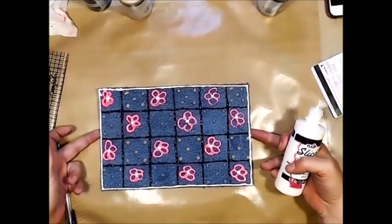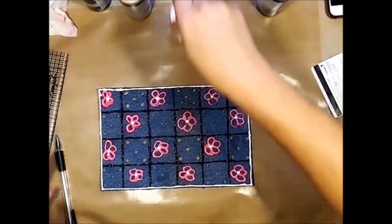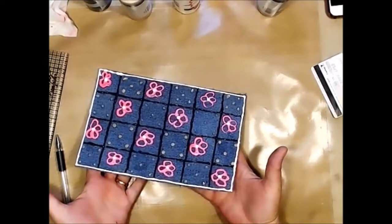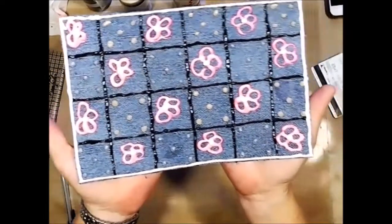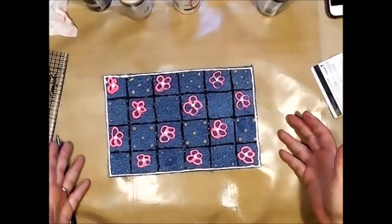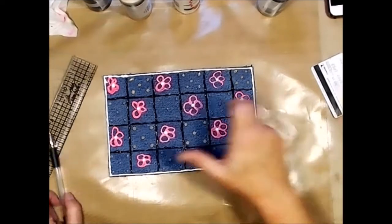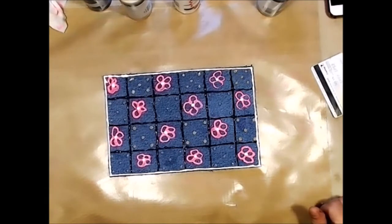Doesn't that look adorable? I don't want to pick it up too much because it's so pretty wet. Isn't that adorable — and it's made out of a piece of denim from my husband's jeans! I'm going to let this dry overnight, and I think I may spray some glimmer on this, but I need to let all this dry first. Let's see what else we can do to bling it up a little bit.